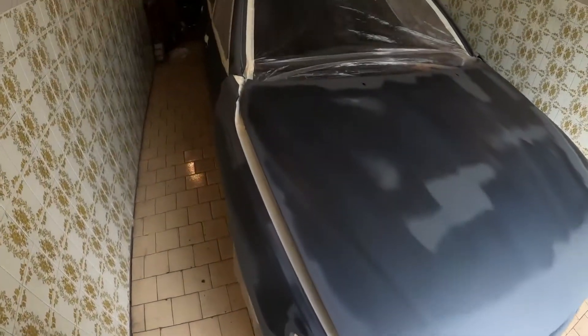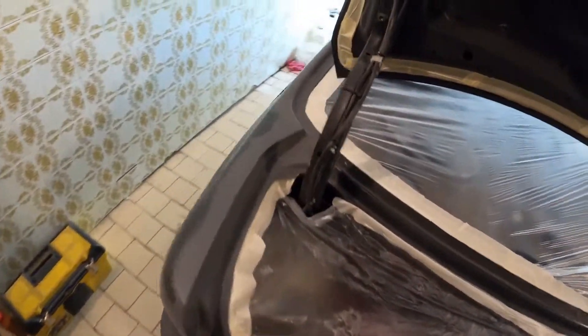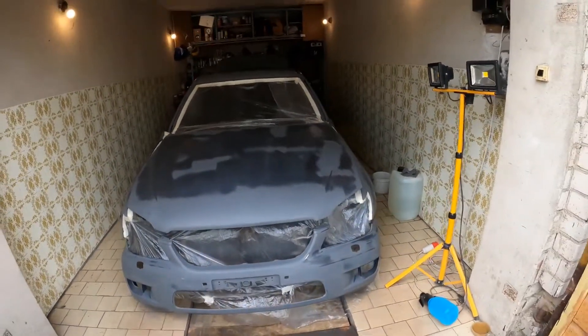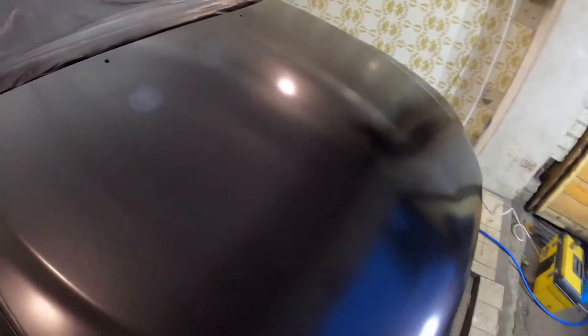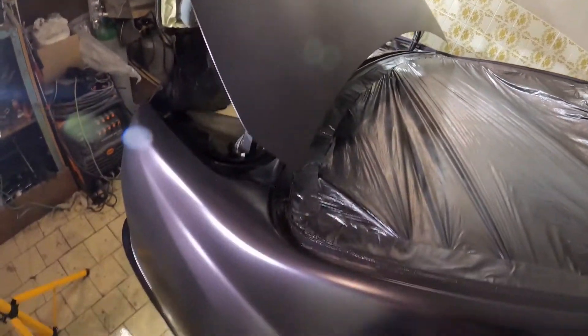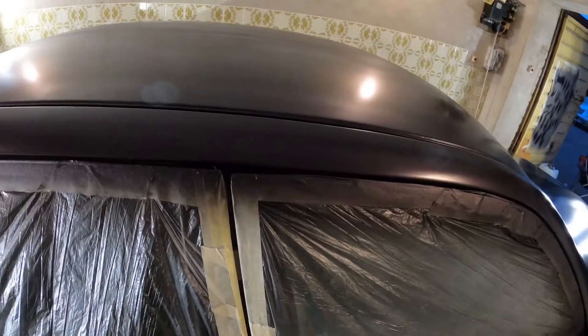The car was finally prepped and masked for paint — what a journey to this point. Now it's time for paint. The color is on — the base coat — and as you can see it's not perfect, but I think it's pretty good for a first time not knowing what I'm doing. I still have some paint left so I'll just do a couple more coats to even it out. So far it looks much better than it was before.